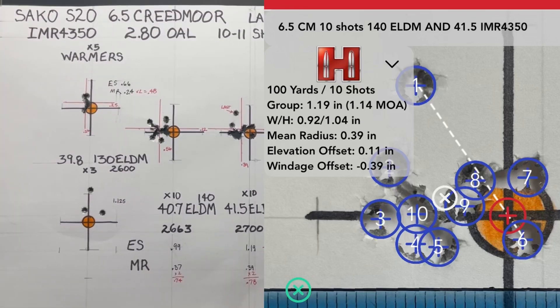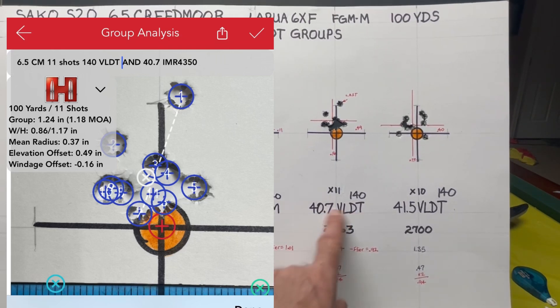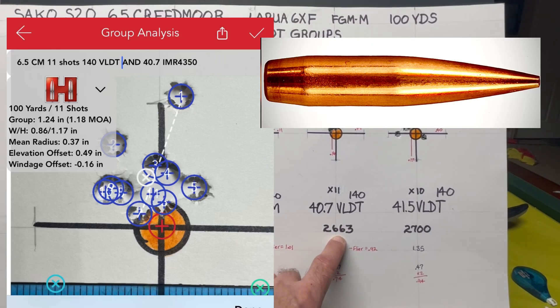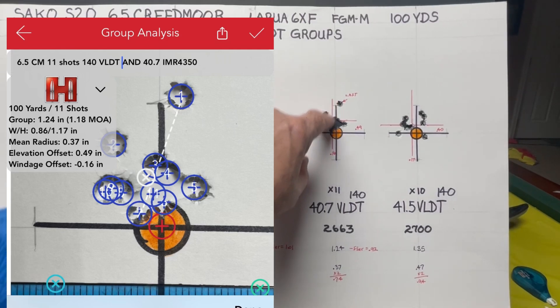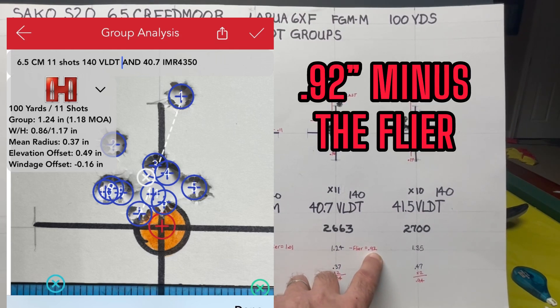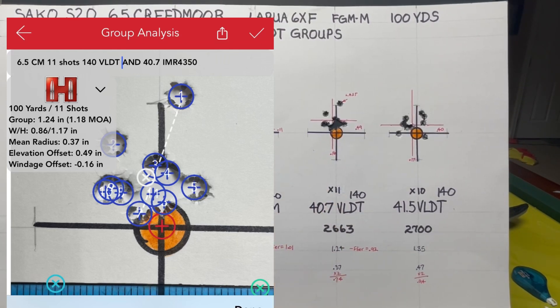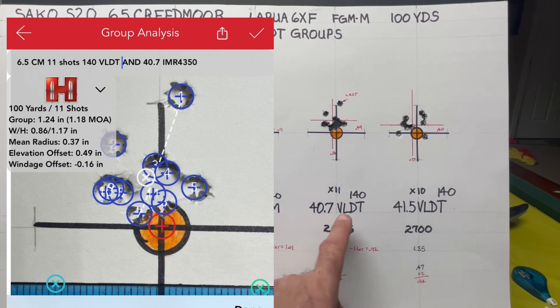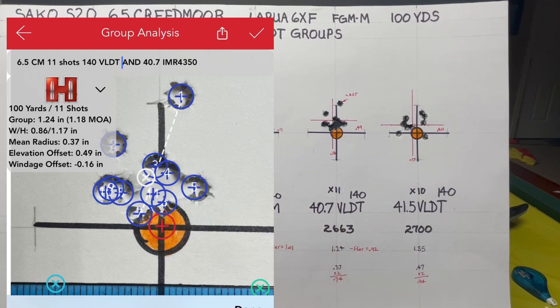Moving to the Berger VLDT at 40.7 grains, again at 2,663 feet per second. My last shot was again a flyer, giving an extreme spread of 1.24 inches — but removing the flyer gives 0.92 inches. I shot 11 shots here because I had 21 rounds of VLDT bullets total, so I shot a group of 11 and a group of 10 to use them all up.